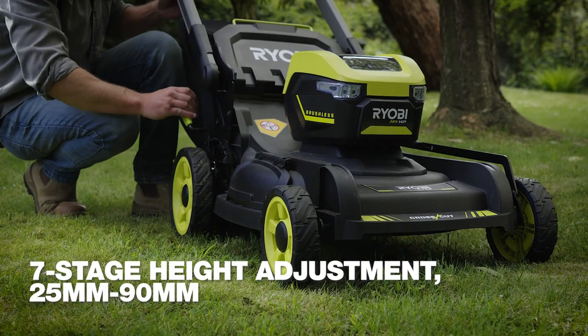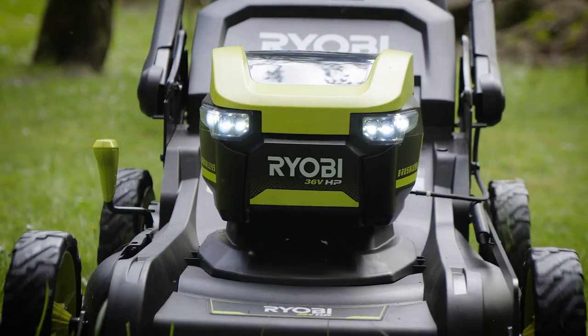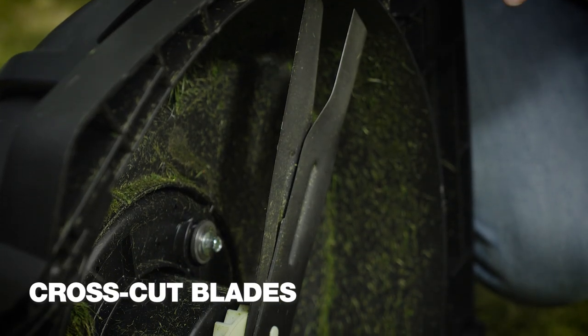It's got seven cutting heights for the perfect length lawn. And the cart is awesome thanks to these cross-cut blades. The first blade clips the top off the grass, and the second one goes even shorter for a nice crisp finish.